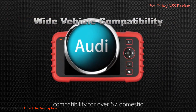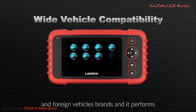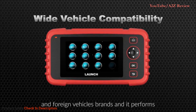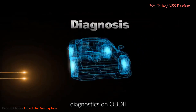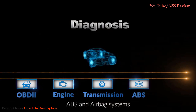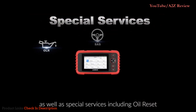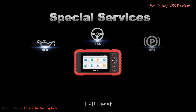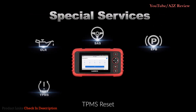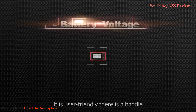Moreover, it has wide vehicle compatibility for over 57 domestic and foreign vehicle brands. It performs diagnostics on OBD2, engine, transmission, ABS, and airbag systems, as well as special services including oil reset, SAS reset, EPB reset, TPMS reset, and throttle adaptation.